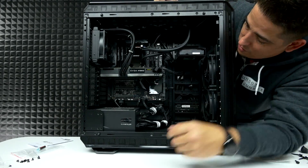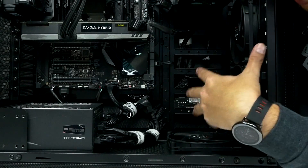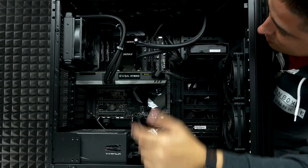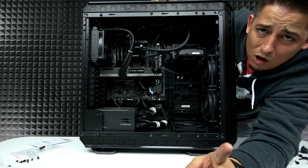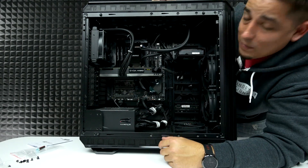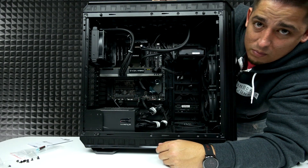All right, there we go. So as you can tell, I am all sorts of fanned up. I've got fans down here — this is all intake, that's all exhaust. So three in, four out. For those out there who are going to give me a hard time about cable management, try getting this case and deal with your cables. But I'm going to go test it, and in like two seconds — it'll feel like for you guys — I'll be back with results.